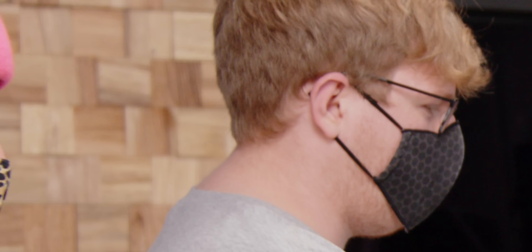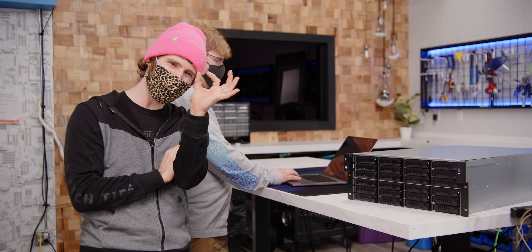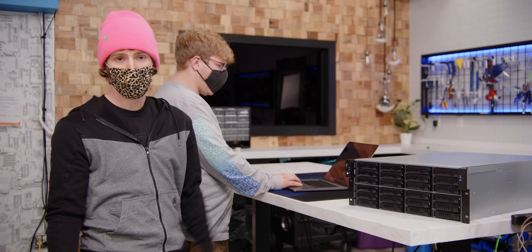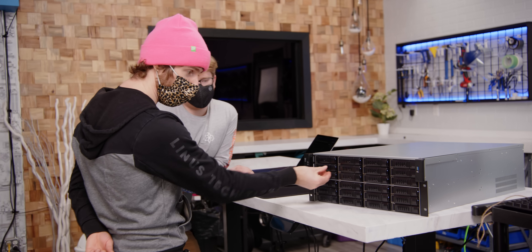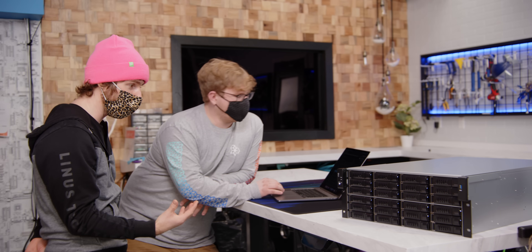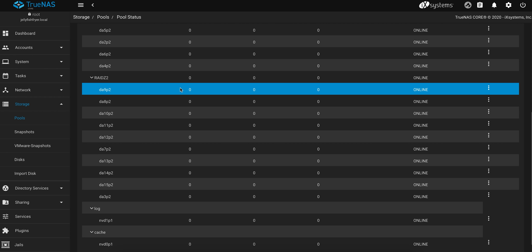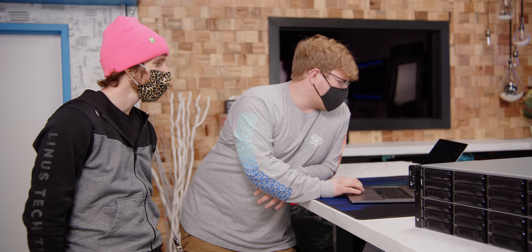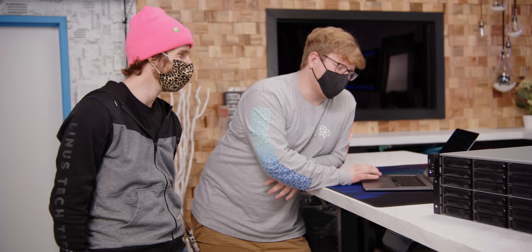By far, the loudest fans in the system are the ones in the power supplies — they're just these little tiny things — but if you're not into it, just swap it out for something else, because you built it, you designed it, you can do it the way you like. We've got two groups of 10, and like we showed earlier, we could lose up to four drives before we actually lose any data. In the TrueNAS dashboard we can see our two RAID Z2s, both with 10 drives, and on the bottom we have our log drive — the slog — as well as our cache drive, which is the Level 2 ARC.